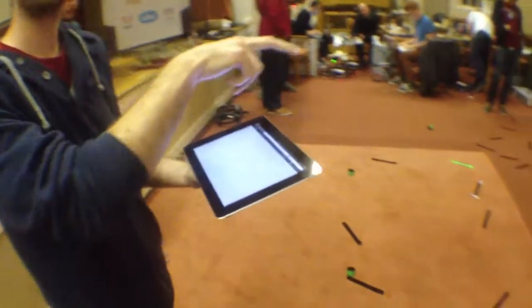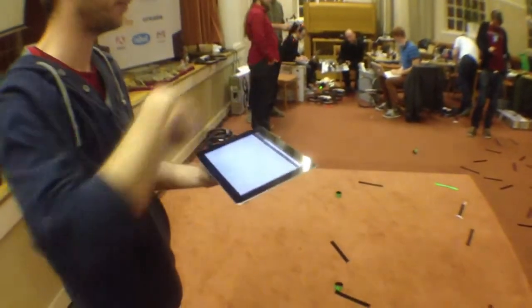We've got a three-finger tap for launch, two-finger scrolling for up and down, and then swipes for direction.